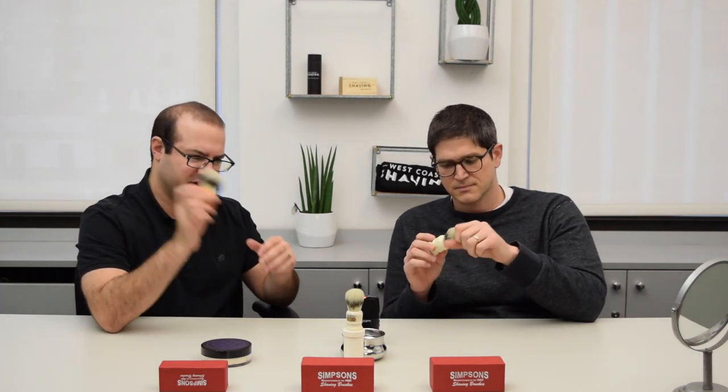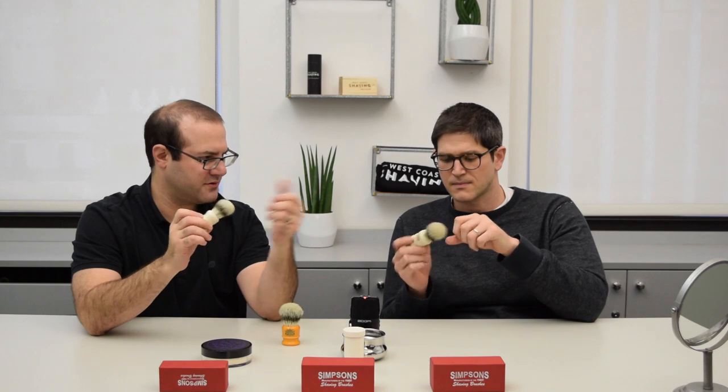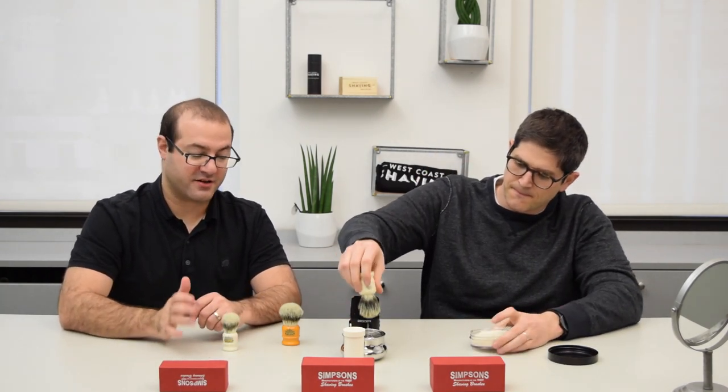Good amount of density though — not just because it's a Chubby, but even if you look at the Classic, it's got quite a bit of backbone, and the Duke does as well. They all behave slightly differently, which is partly how the fibers are, but also partly just how the knots across the Simpson line sit, where their loft is relative to the handle. And so it does retain those characteristics.